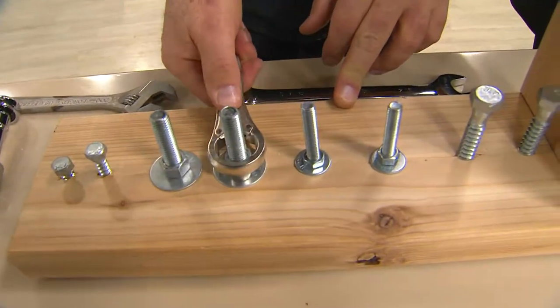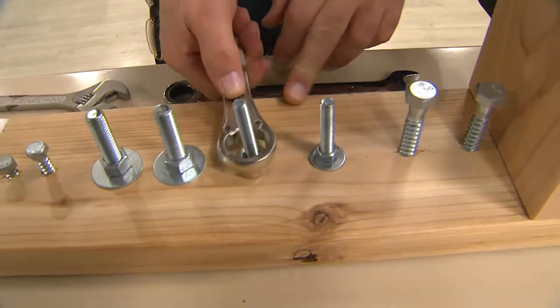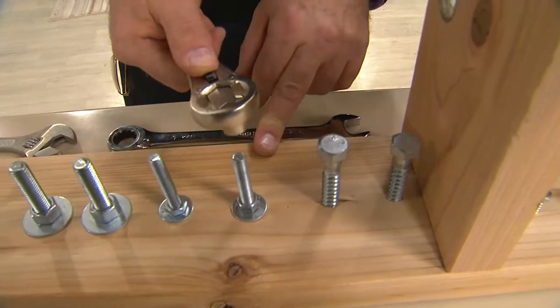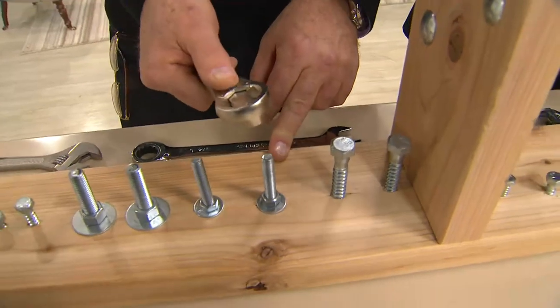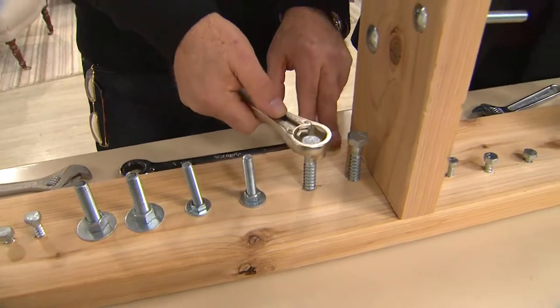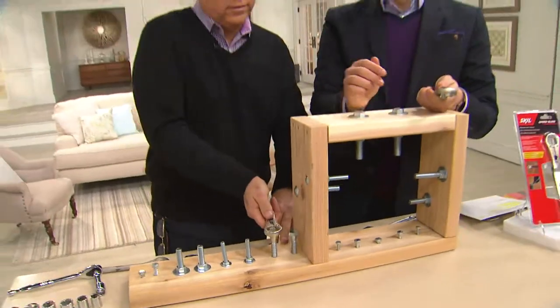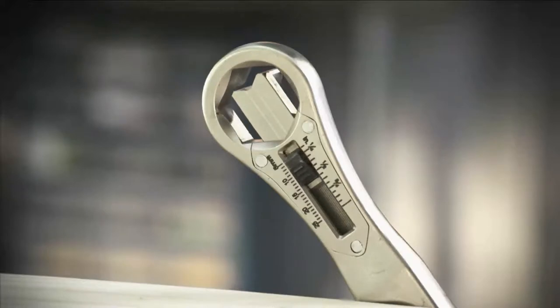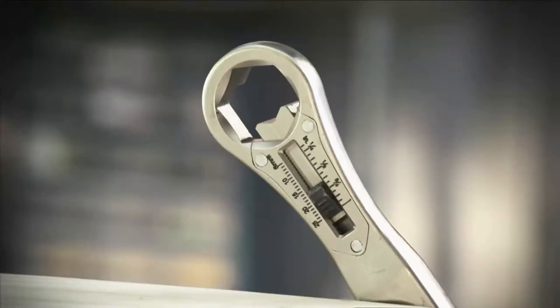Instead of bringing twenty wrenches to figure out what size you need, you're only bringing one wrench that fits every single bolt — just slide one finger or thumb and there you go. It replaces all those wrenches and socket sets. It comes from Skill, you're getting a set of two, and each one is individually clamshell packaged. It's the speed slide adjustable wrench.